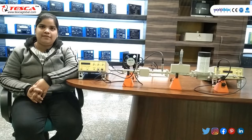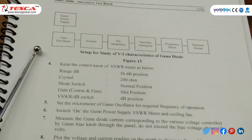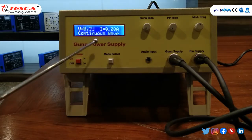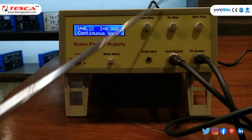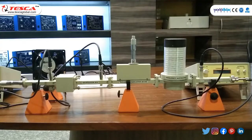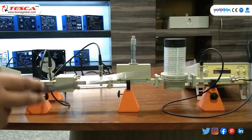In experiment 5, we have to study the VI characteristics of a Gunn diode. The gun power supply is an electronically regulated DC power supply and wave generator designed to operate the gun oscillator and pin modulator simultaneously. It has mode select, gun bias, pin bias, modulated frequency, gun supply and pin supply connected through BNC cables. The setup requires: gun power supply, gun oscillator, isolator, pin modulator, variable attenuator, frequency meter, and detector mount connected via BNC cable to VSWR meter.